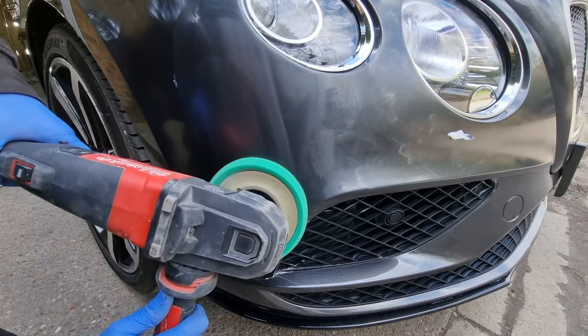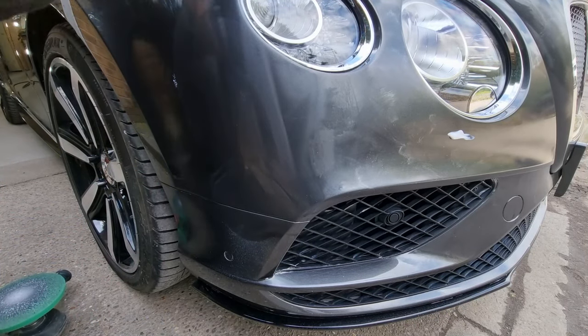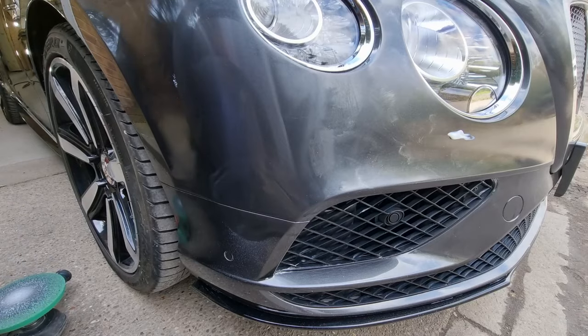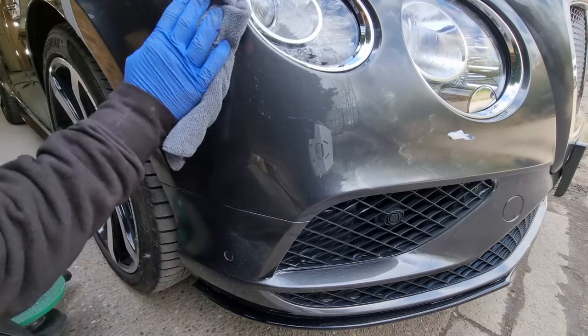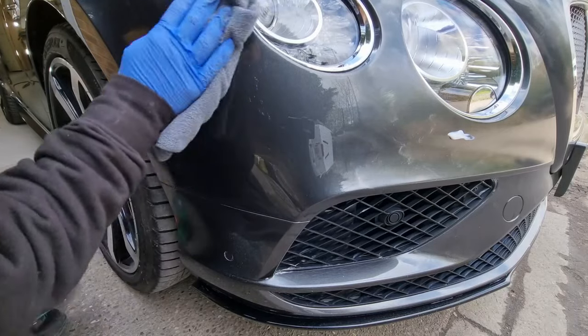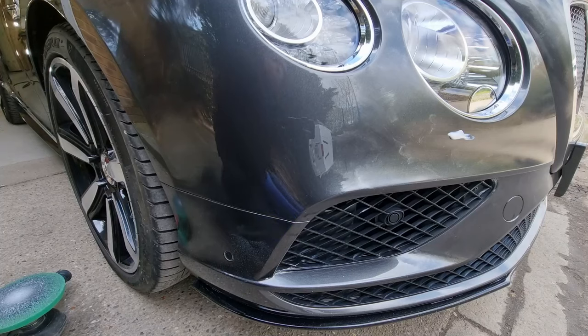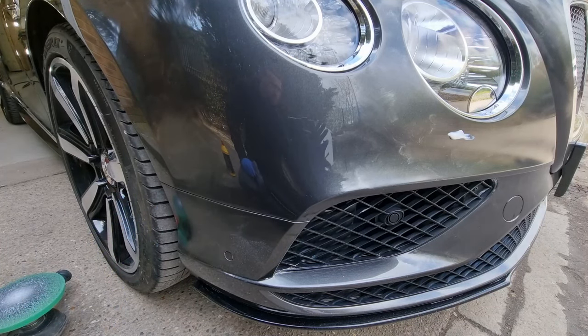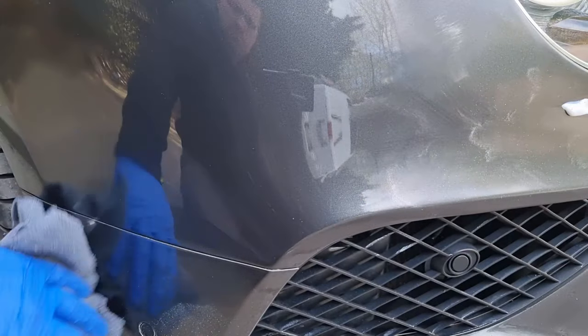In other videos I've sped up the polishing process, but I haven't in this one because I've had quite a lot of comments suggesting that I'm trying to be untruthful about the finish — that it's not a real before and after because I've skipped the video. So in this video I'll make sure it continuously runs so we can have a good look at what's going on and there's no trickery.